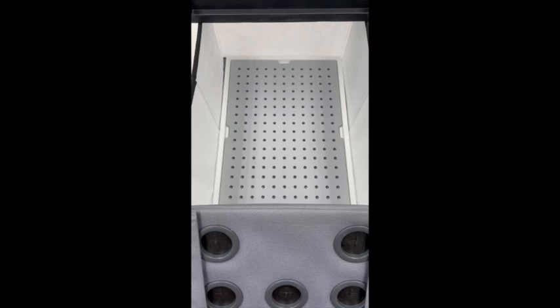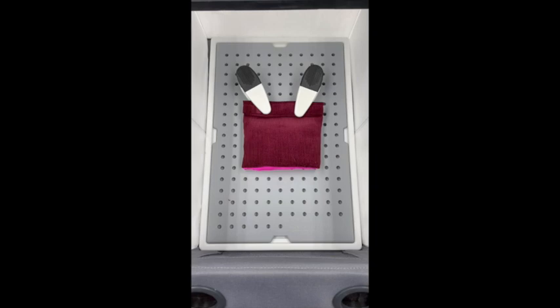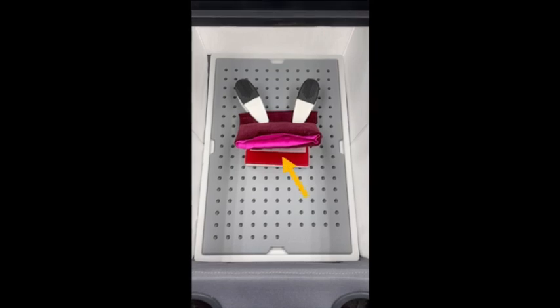To set up the vaginal cuff model, first arrange two clips towards the back of the box. Next, fold the bottom of the vaginal cuff model and clip onto the board. To elevate the vaginal cuff opening, place a supporting object underneath.